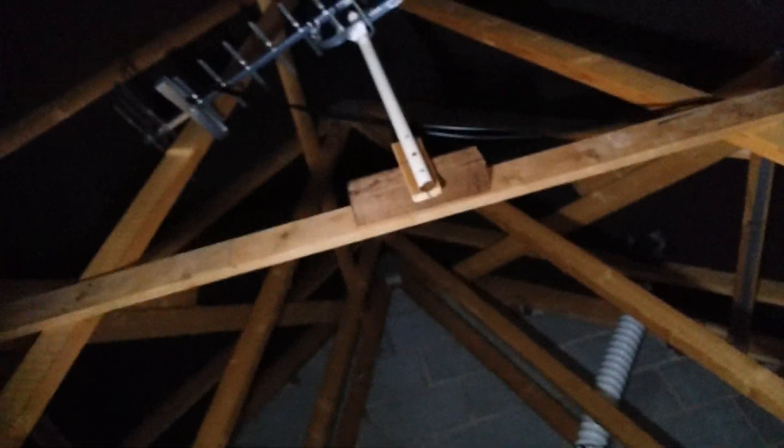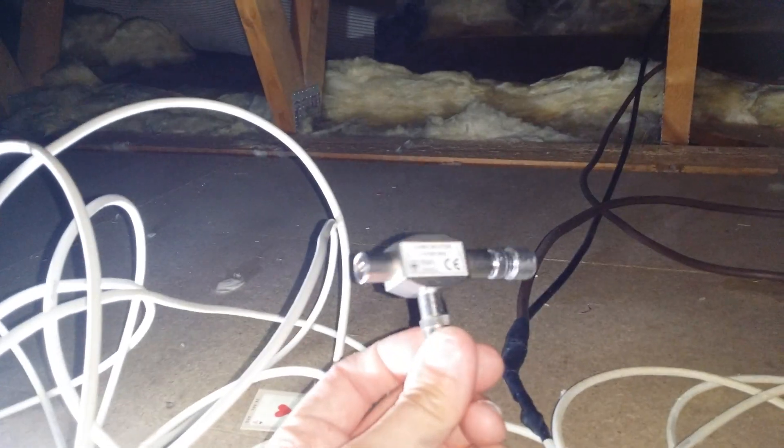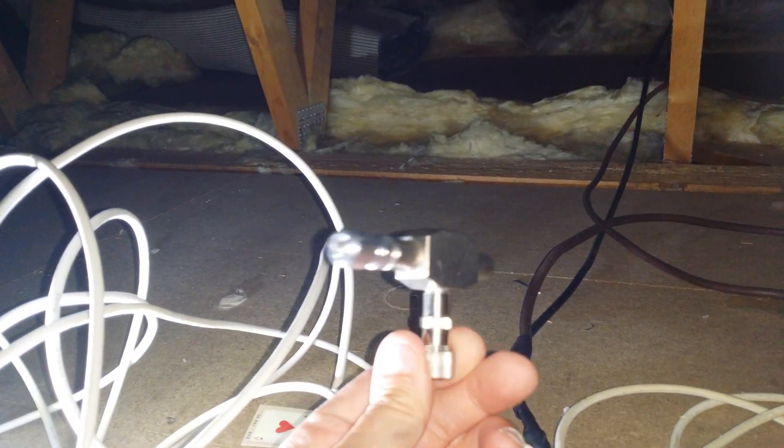Yeah, that's basically the earth braid just hanging at the top. So that's what I discovered. I wouldn't do it that way. This new one is going to have virtually no signal loss — it's got a nice metal case and all that. I'm going to try this first. This is going in there. Thanks for watching.